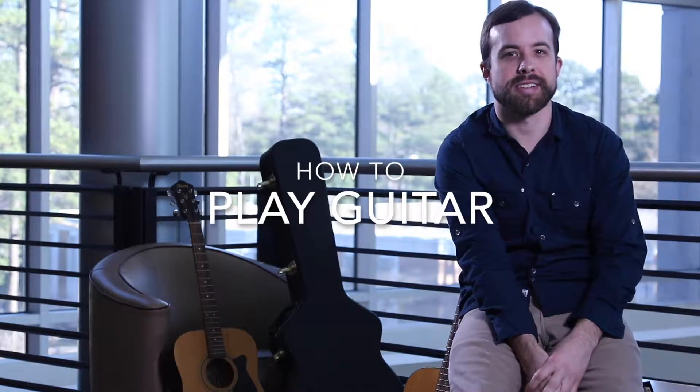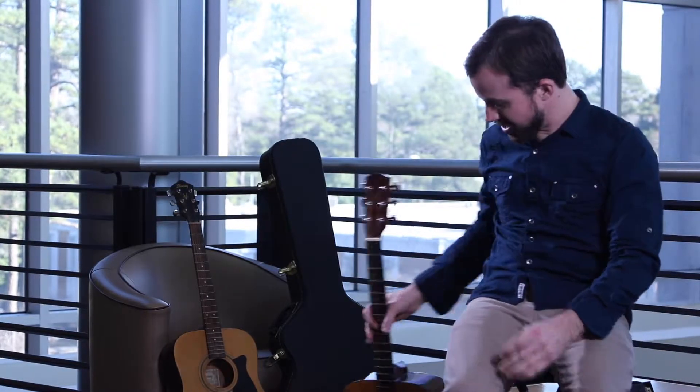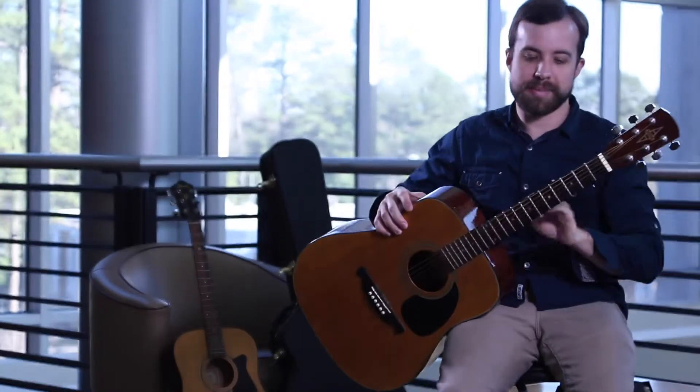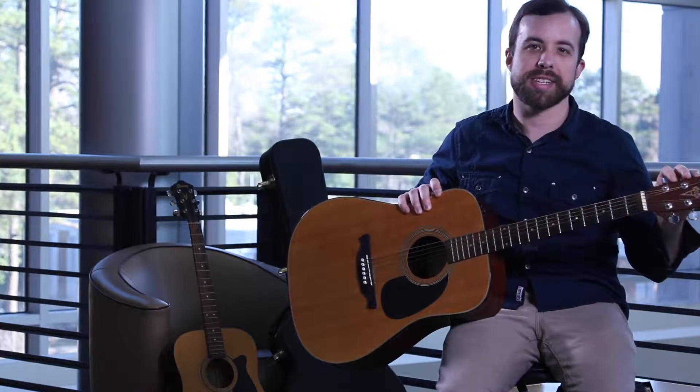Hi there. Today I'm going to give you a lesson on playing guitar and show you some chords so you can start playing some songs. First off, knowing the parts of the guitar is very important. Here in the lower portion we have the body of the guitar, and up here is the neck, fretboard, and up here at the top is the headstock.